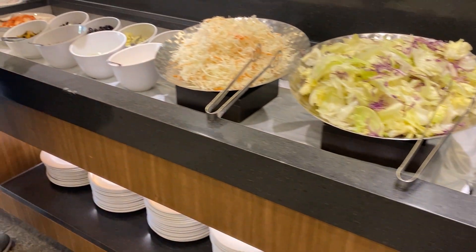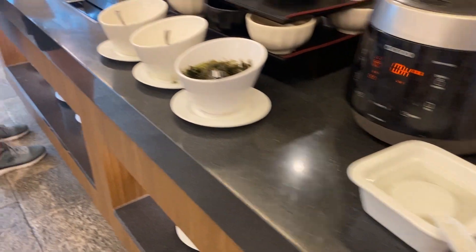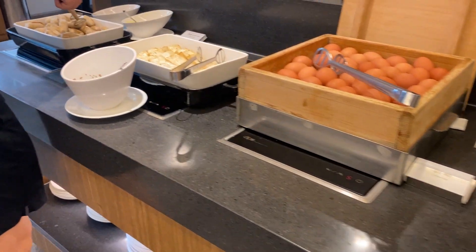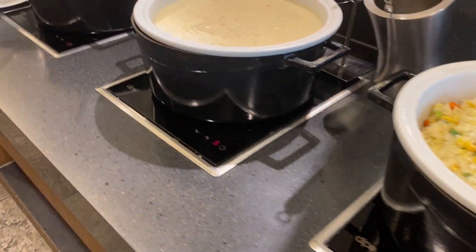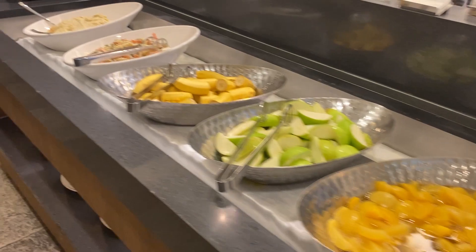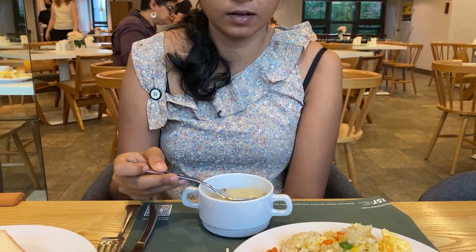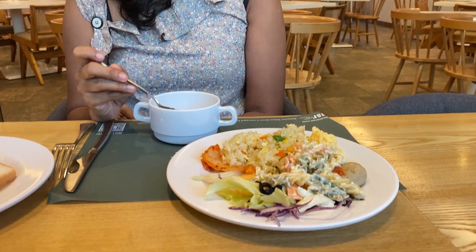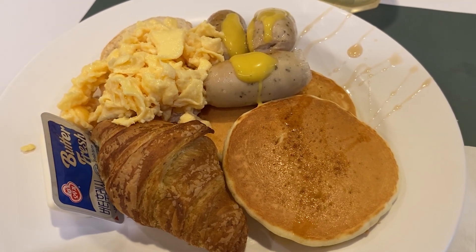This is our breakfast. This is the Korean traditional foods. Good. I am going to make breakfast. I am going to put my bread side and sausage.